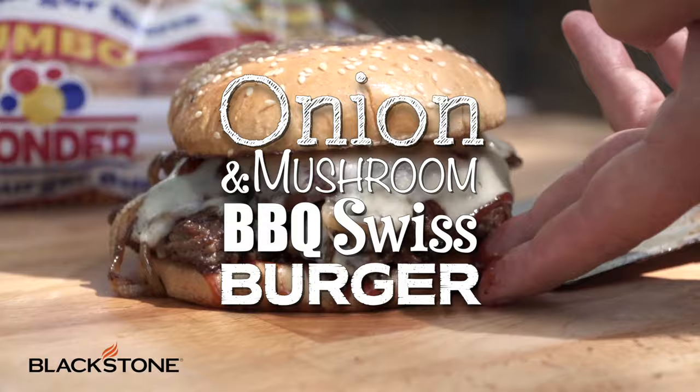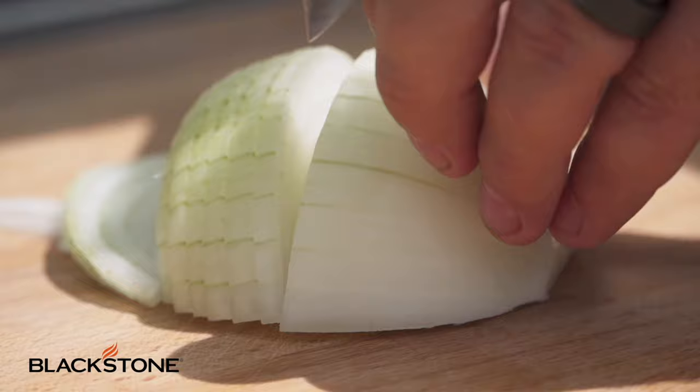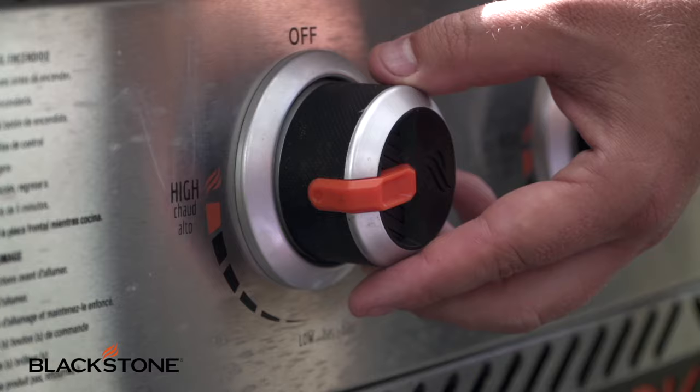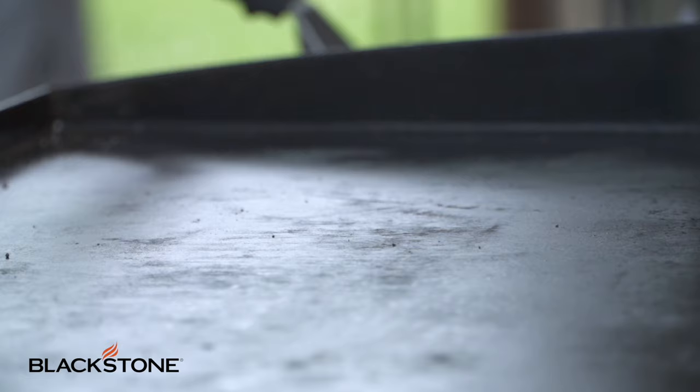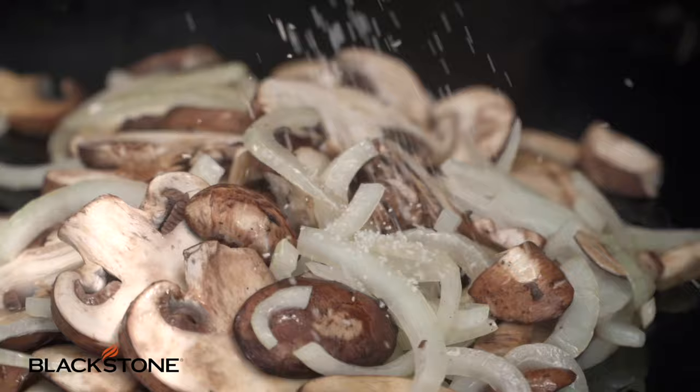You guys are going to love it. Let me show you how to do it. Today I am using sweet Vidalia onions because I want that caramelization — I want that rich, rich flavor. So I'm going to julienne those up nice and thin. I'm going to add a little bit of olive oil to my griddle on medium heat. Slowly cook your onions and your mushrooms with just a bit of salt and pepper.